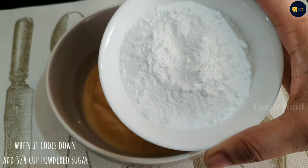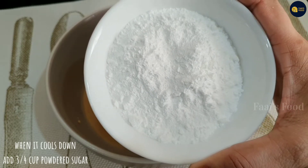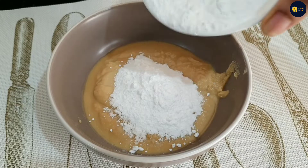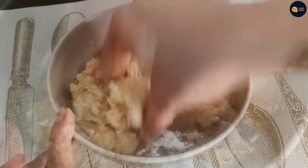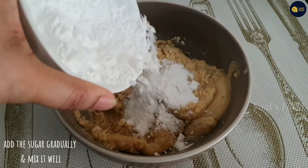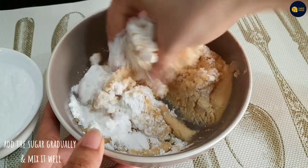Now we are ready to put 3 cups in the fridge.